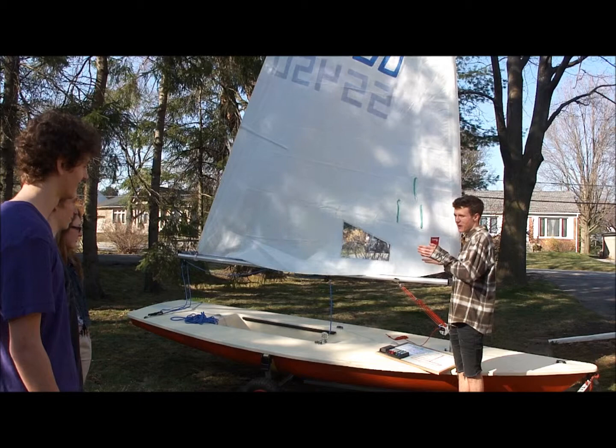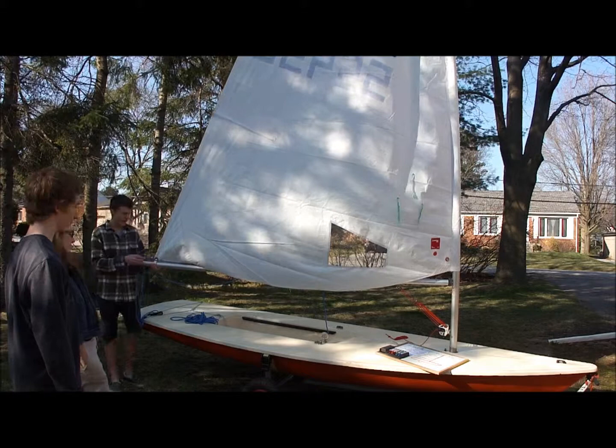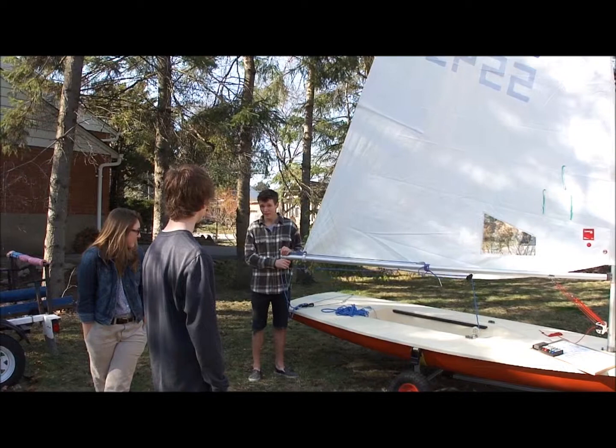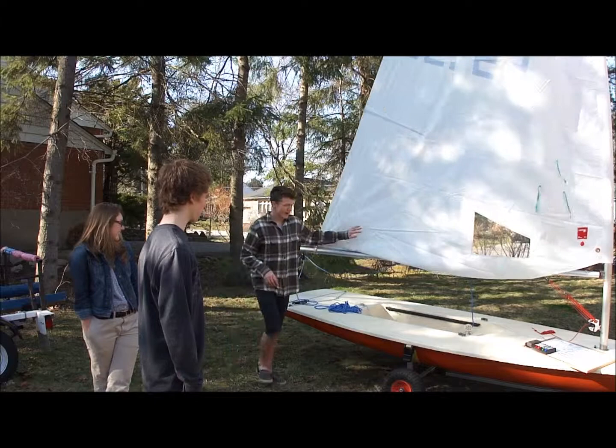When your sail is trimmed well, that means it's getting the most power that it can from the wind and you're sailing as fast as possible. At the end of our sail here, we have the sail tie, and it attaches the sail to this part of our boat here, which is called the boom. The boom is this metal part at the bottom of our sail which gives the sail its shape. It's called the boom because that's kind of the sound it makes when it comes across and hits your head when you're sitting in the boat, so when you're sailing you want to try and duck down and avoid getting hit.